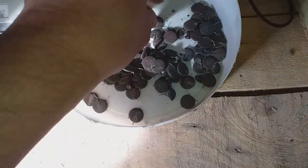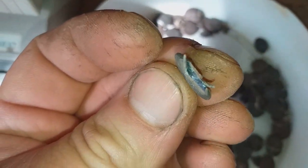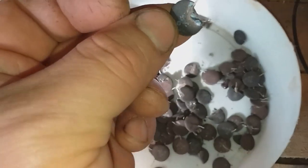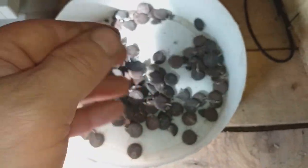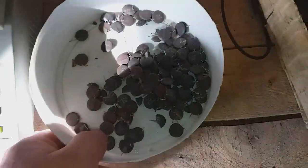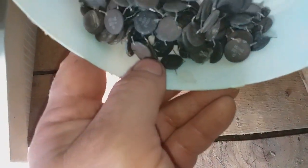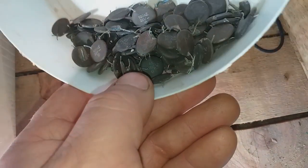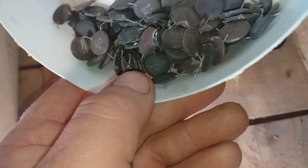I got a decent amount and when I cracked one open inside I got a very decent base, so maybe this stuff contains not only silver but palladium too. I will put that on the scale and see how much we got, then process it like always: burn, crush, and process in nitric acid.